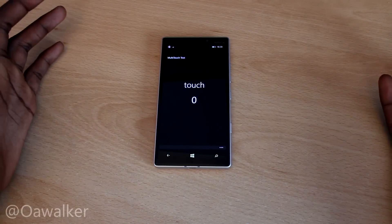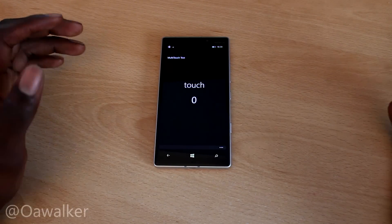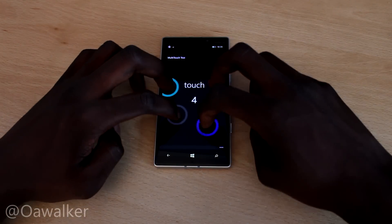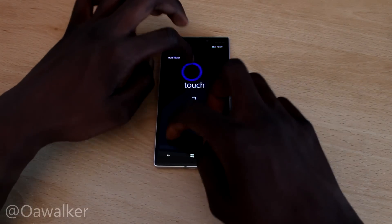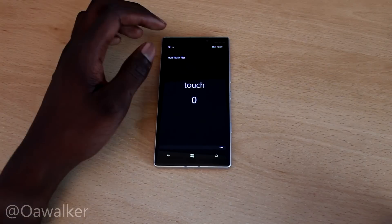But for the most part, you're not going to be using ten fingers on your screen at once. So maybe for maximum everyday use, it's going to be fine. The multi-touch is going to be fine, it's going to detect your fingers. If you're playing maybe a two-player game like air hockey or something like that, it'll work just fine.